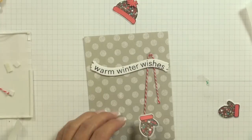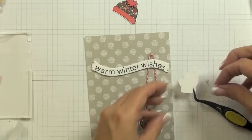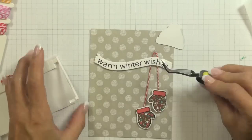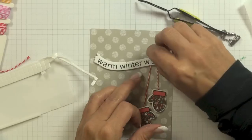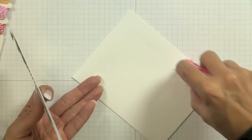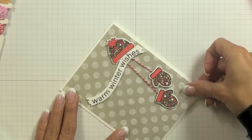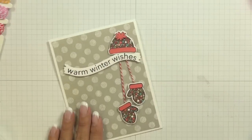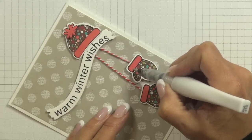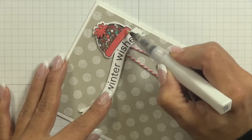Using three-dimensional foam squares I placed my mitts over top and angled them a little so it looked like they were hanging from a hook. To cover the top part of the twine I put my hat up there — I took some foam squares and rather than putting them on the hat itself I put them over top of the glue dot around the twine, then placed my hat over top. With all the elements assembled onto my panel I mounted it onto a four and a quarter by five and a half inch card made from my 120 pound weight Simon Says Stamp cardstock. I then took my clear Wink of Stella brush pen and brushed it over the cuffs of my mitts, the pom-pom of my hat, and the rim of my hat.